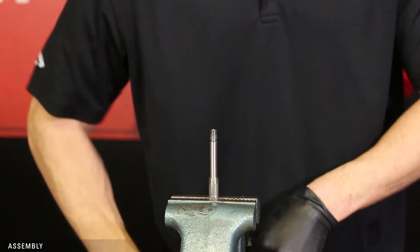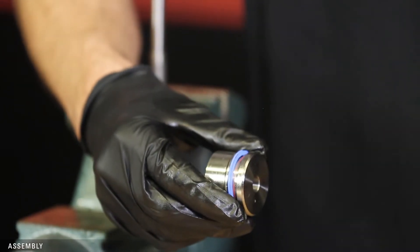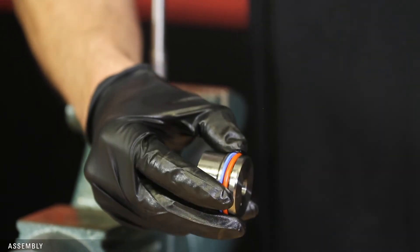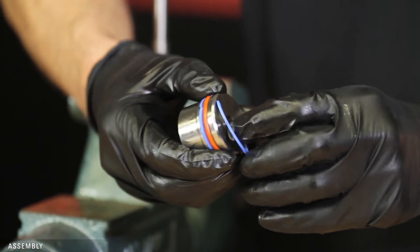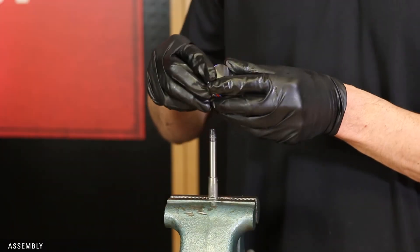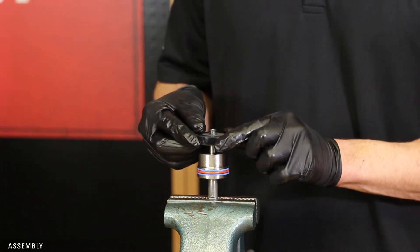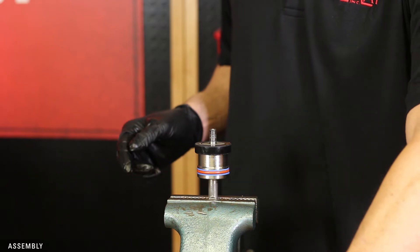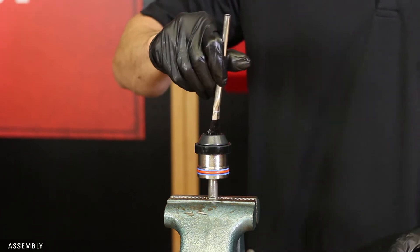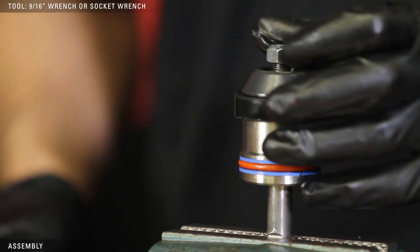Put the flats of the stem in the vise. Attach the new backup, O-ring, and second backup on the piston and apply grease. Slide the piston onto the stem with the O-rings on the bottom, followed by the seat with the good side facing up if you flipped it, and then the ratio plug on top. Lightly grease the threads of the stem. Using a 9/16ths wrench or socket wrench, tighten the new lock nut from the repair kit onto the stem.